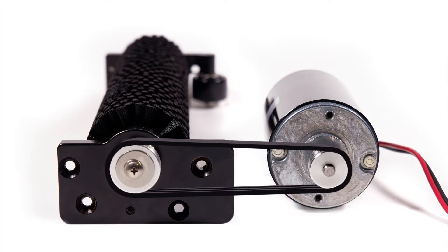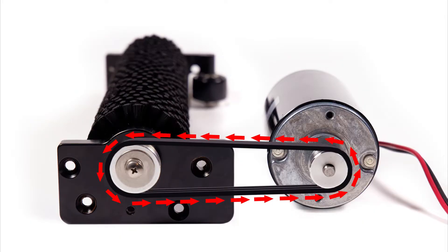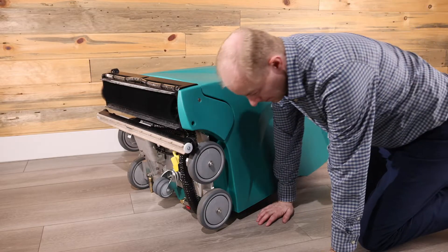The brush system is simple. When you turn on the brush switch, the belt transfers the power from the brush motor to the brush through pulleys. First, lay the machine down on its back and turn the brush switch on for a few seconds to see if the brush spins.